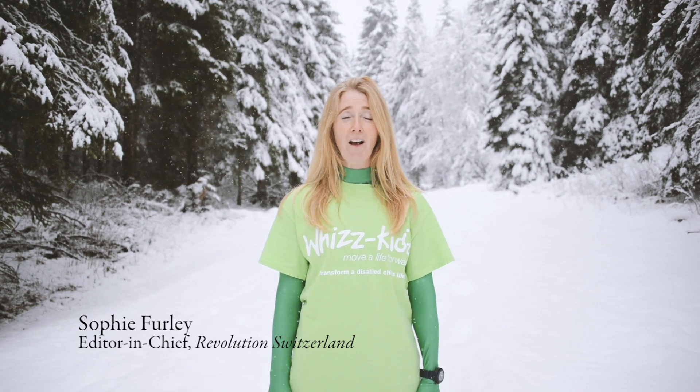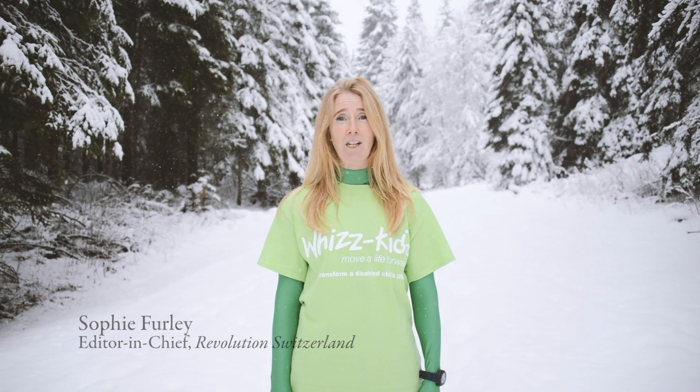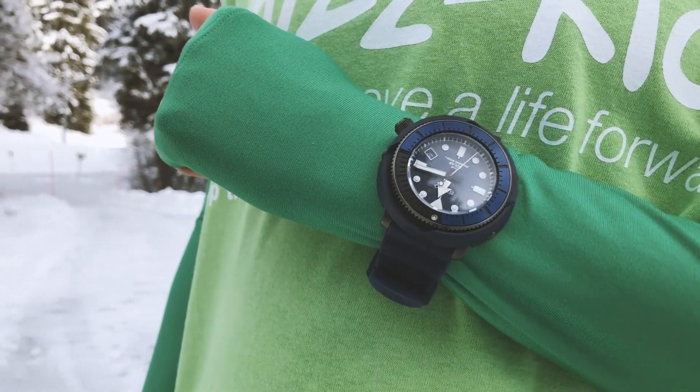Hi everyone, my name is Sophie Furley and I'm editor of Revolution Swiss Edition. We're here today in the Jura mountains for a brand new video series where we're going to be testing some super cool watches.